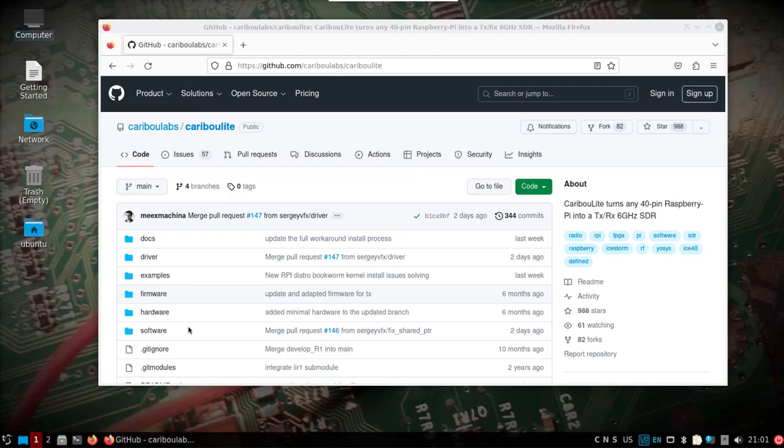This is going to be quick — 10 minutes or less getting set up with the Caribou Lite on a Raspberry Pi 4 with Dragon OS Pi 64.